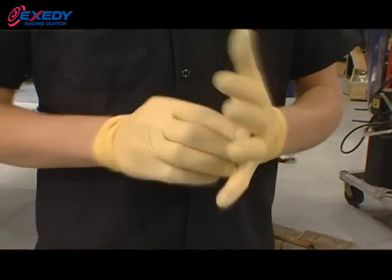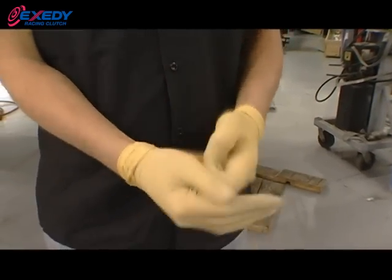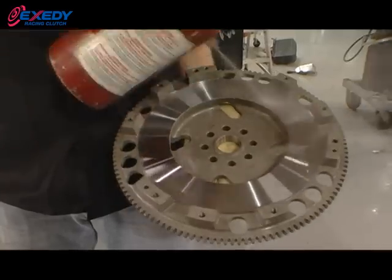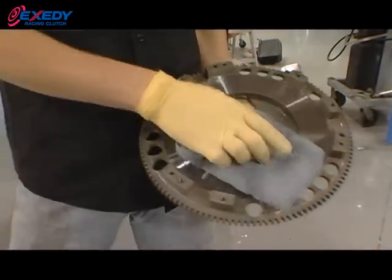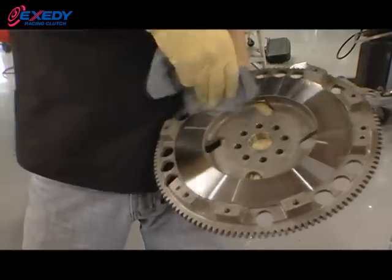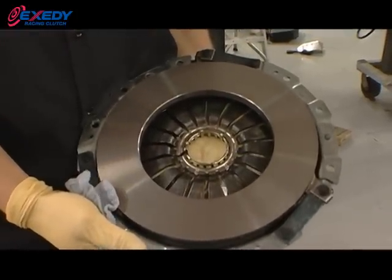When handling any of the parts, make sure your hands are free of any grease or material, which could therefore be transferred over to the flywheel and clutch components. Before installing the flywheel, go ahead and take some brake cleaner and apply it using a clean cloth to remove any grease or oil that could transfer onto the clutch surface. Don't forget to clean the surface of the pressure plate as well.